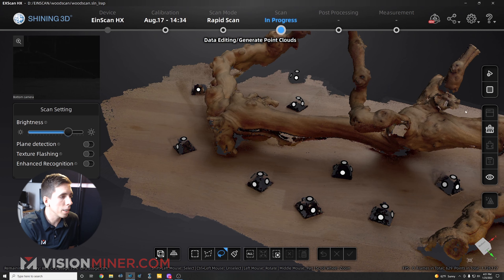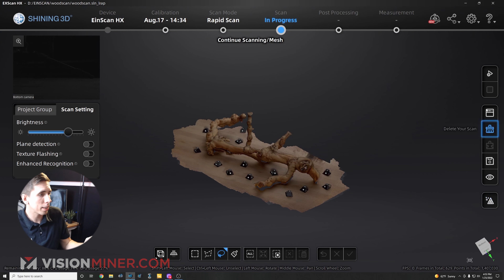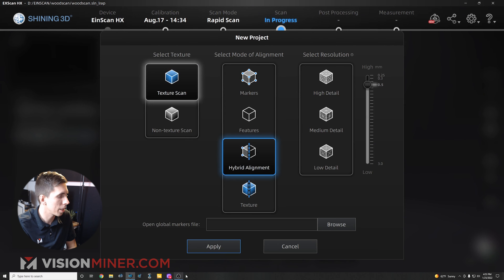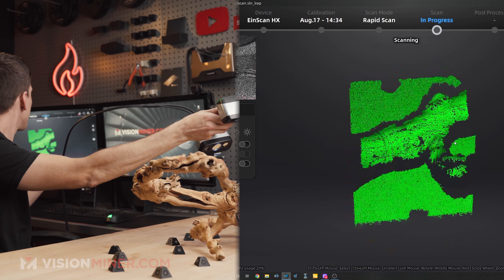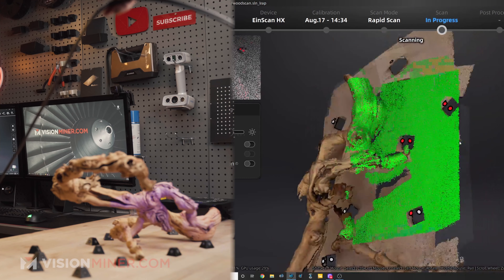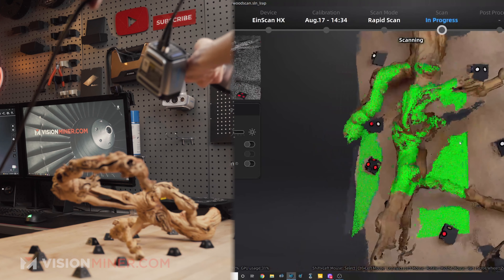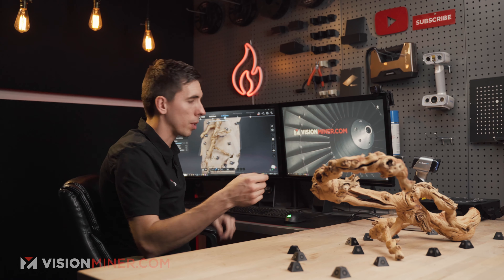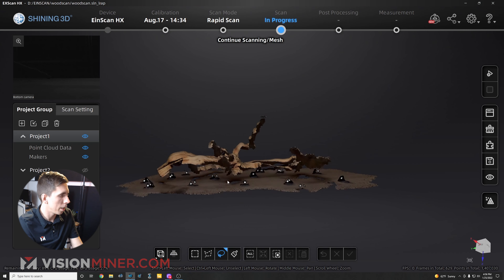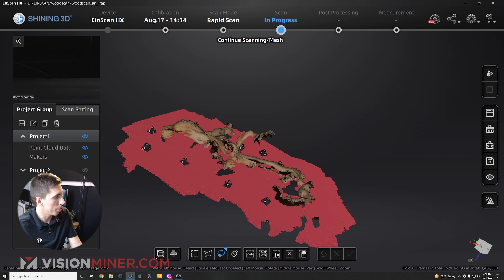I'm going to generate my point clouds, change the orientation of the wood, create a new project group, keep the same settings, and start scanning the other side — preview with one button press, gather data with another. The markers are really helping keep it aligned; the distance from the object is the most difficult part. Then I'll edit the data to get rid of the table. Instead of a cutting plane, I'll click while holding shift and drag to get a straight line, and get rid of all that unwanted data.